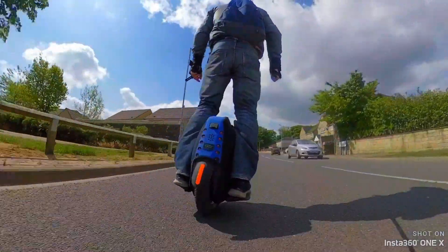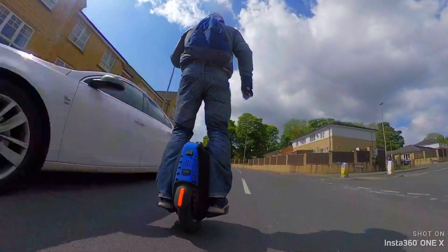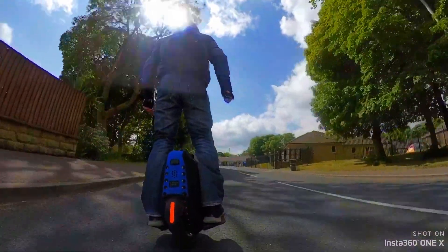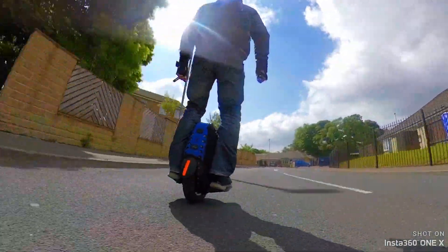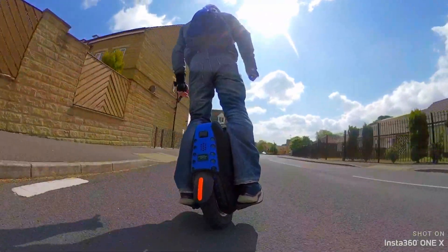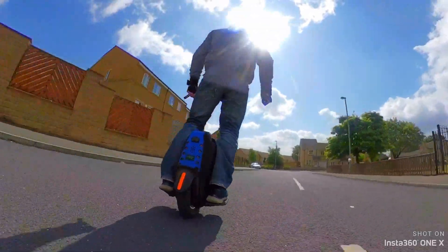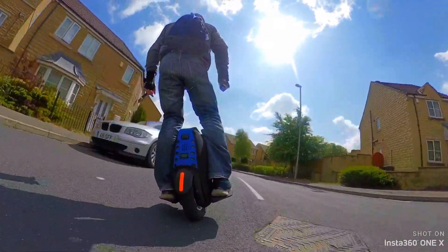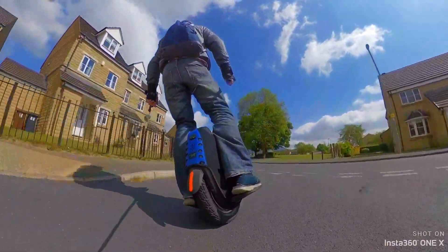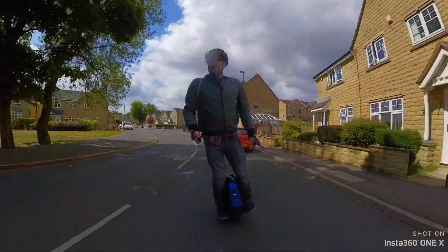It's going 25 miles an hour at the moment, nice and smooth. See what it's like for carving. Doesn't seem bad so far.